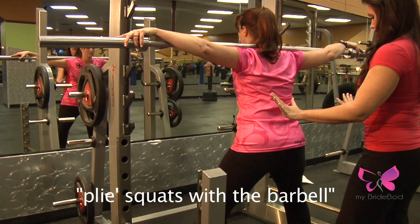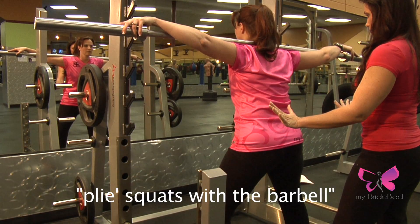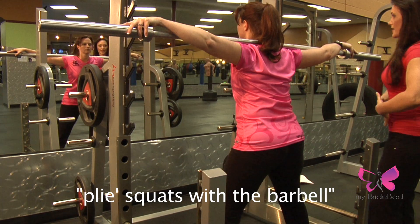You're going to squat straight down and straight up. Your knees need to be in line with your toes, going in the same direction as your toes.